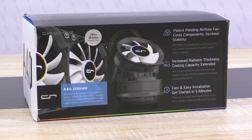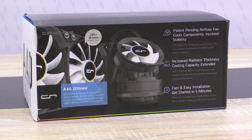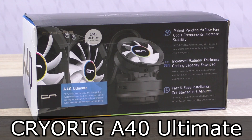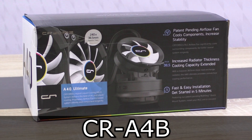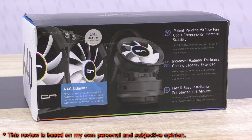Welcome to Niklas 11x12. I've been waiting for this product to be released for quite some time now, and now it's finally here — a true highlight to me: the Cryorg A40 Ultimate Hybrid Liquid Cooler. It's hybrid because there's a special fan included to install onto the pump, combining the best of both worlds: water and air cooling.